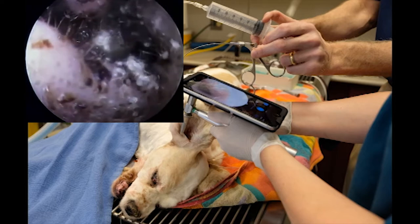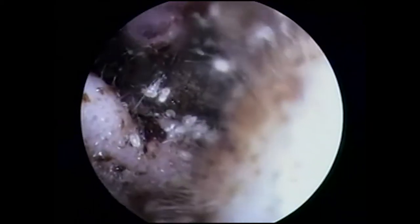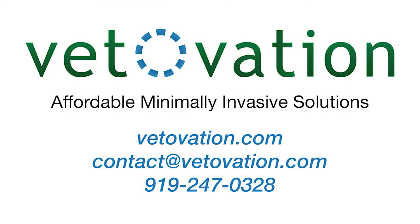You can also attach an IV bag or syringe to flush fluids through the introducing port on the scope, and a grasper can be used at the same time. Images and videos are easily shared with the client via email. This system can also be used with other scopes to perform rhinoscopy and rabbit intubation. Feel free to contact VetOvation at 919-247-0328.